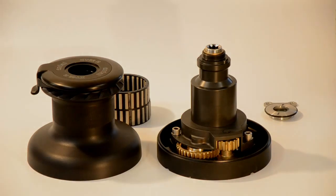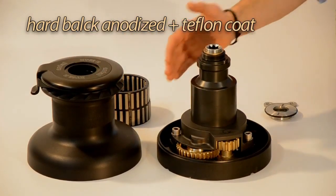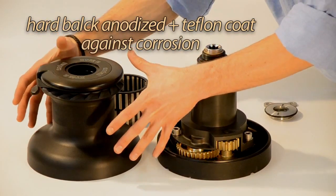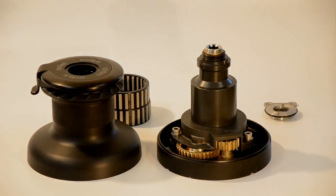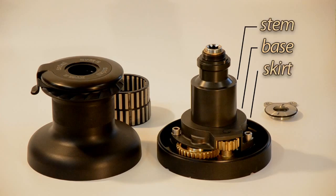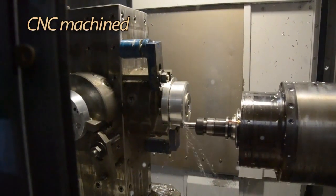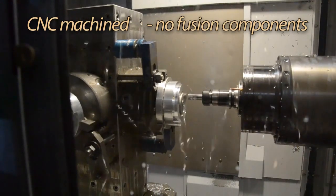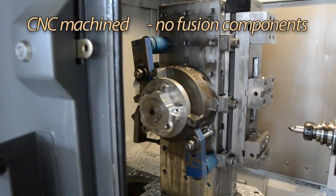All the aluminium parts of the XT winches are hard black anodized and Teflon coated. This protects the winch from corrosion and extends its life. The base, stem, and skirt are obtained by computer numeric control machines. These parts do not have fusion components, so they are stronger and more durable, coming from one solid piece of material.